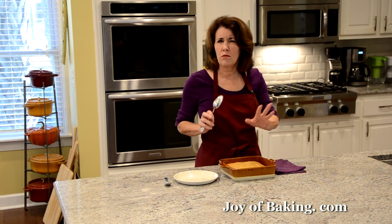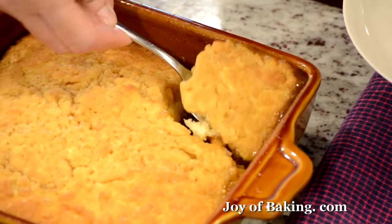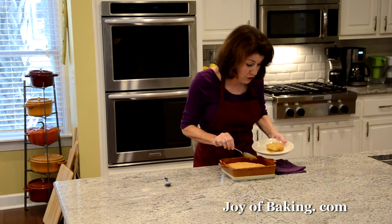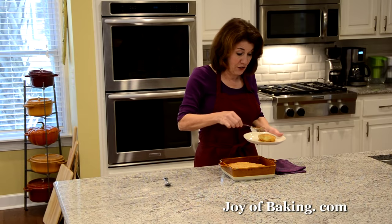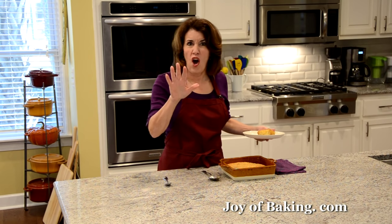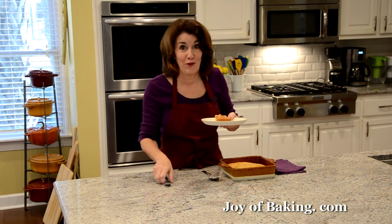After cooling 10 to 15 minutes, let's try it with a spoon. I like baking it in earthenware so I can take it right to the table and let people serve themselves. Take a little cake, and you can see there's lots of sauce — just pour that right over the top. As it cools, the sauce on the bottom will thicken, but please try it when it's freshly baked.